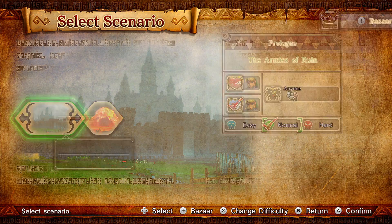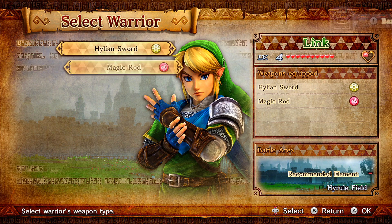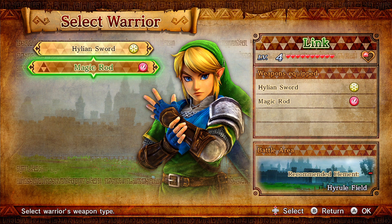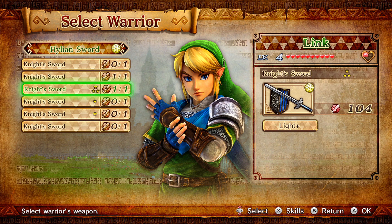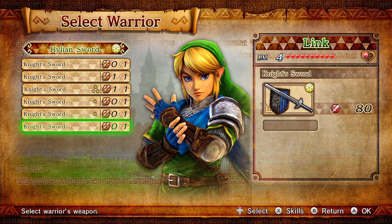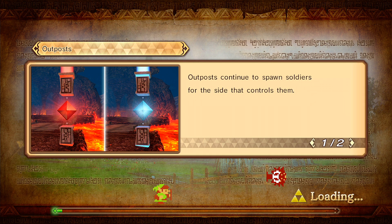So I'm going to play as Link — there's Sheik and Impa but I'm going to play as Link. I'm going to use the Hylian Sword. The Magic Rod I haven't used yet but I'm not going to use it now. I'm going to use the Light sword — why not? So now the game is officially booting and it's working. This is pretty cool because now we finally get to play backup Wii U games.